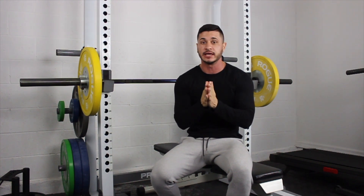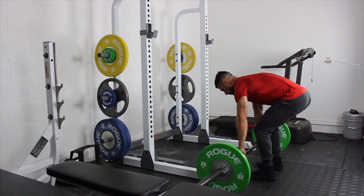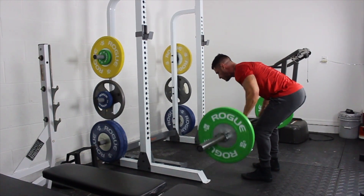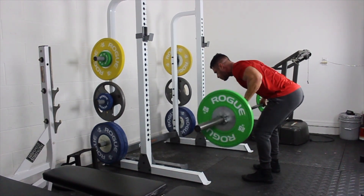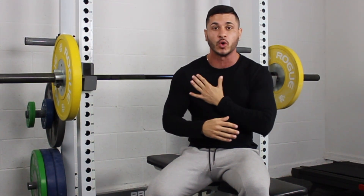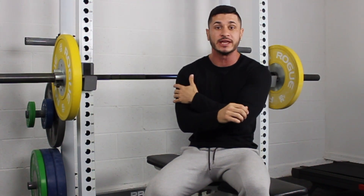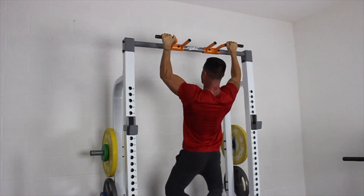Next we want a horizontal and a vertical pull. For your horizontal pull, I would suggest something like a bent barbell row. This is going to allow you to hit your biceps and your entire back with one movement, and it's also going to take care of your rear delts. So if you notice, we've already covered the entire shoulder — front, mid, and rear. We've got the whole chest, and we're already hitting the arms whenever we're pushing and pulling. For the vertical pull, I would recommend a pull-up or a lat pull-down, which will further stimulate the biceps, the rear delts, and the back.